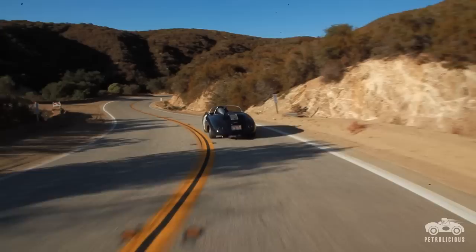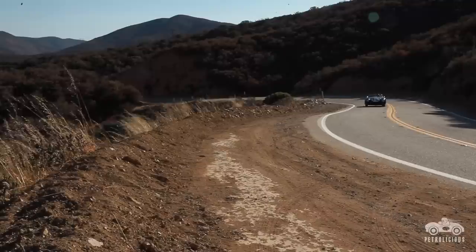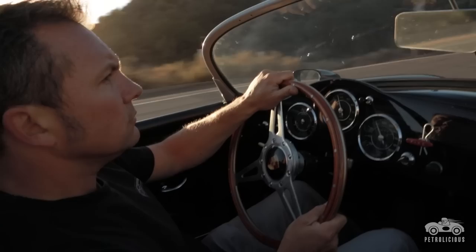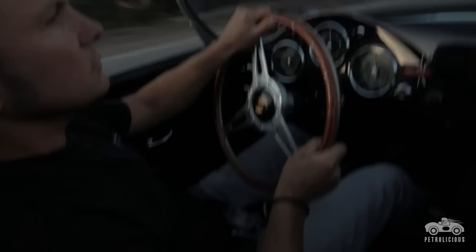The first thing that we did, because it had lived a pretty rough life, is we disassembled it completely. Structurally went through the chassis and strengthened the chassis itself. Built a new roll bar for it to kind of mimic the way that the bar was that was in it in the early days.